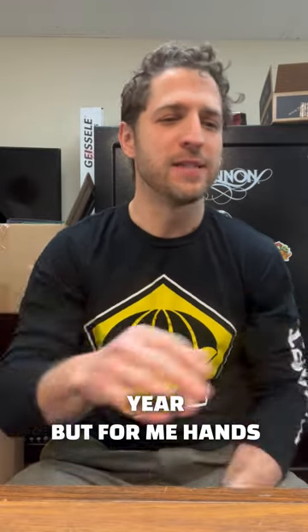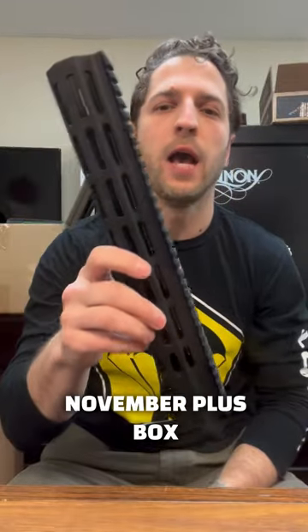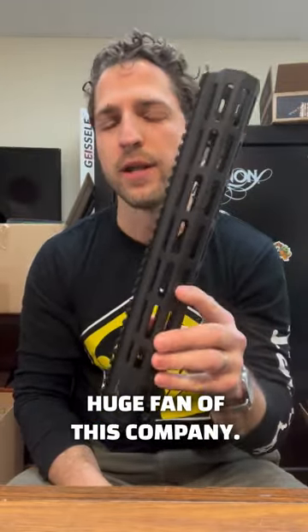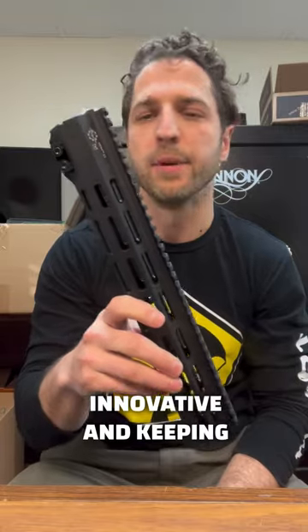But for me, hands down, my favorite one was the CMT HDM13 rail. This was in the November plus box and this thing is awesome. Huge fan of this rail, huge fan of this company. CMT has been in the industry for a long time, but they've done a great job of staying innovative and keeping it fresh the whole time.